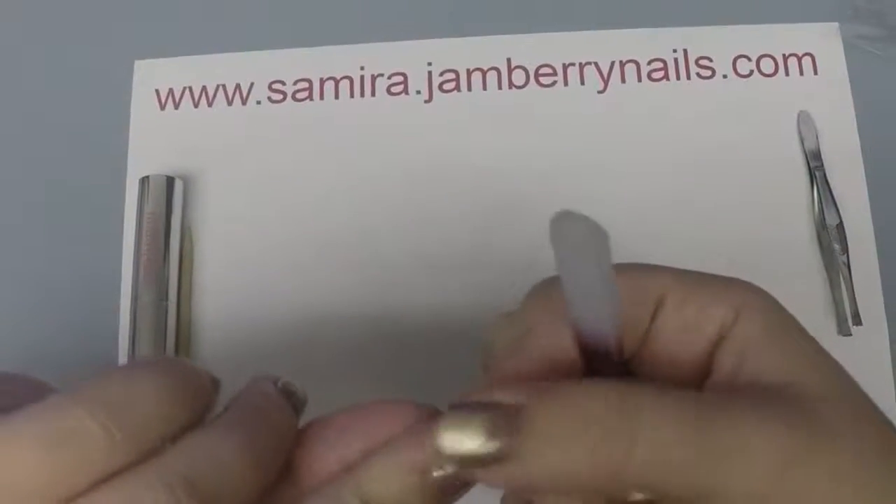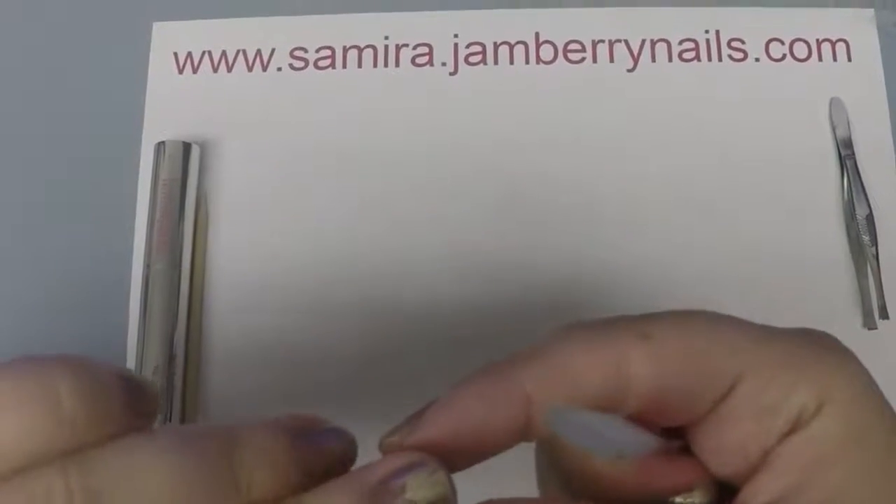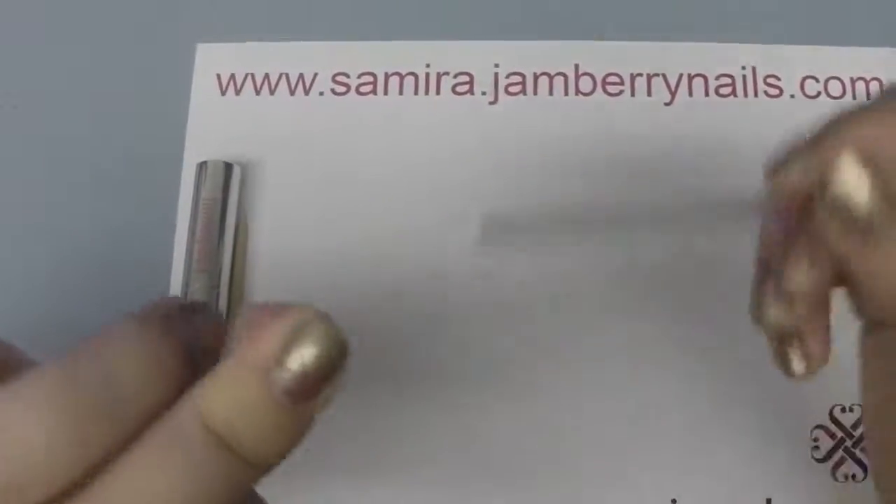I didn't do a very good application on this one — you can see I got a wrinkle in there. These mat wraps are really thin, but I feel like they get an even better seal, so they do last a little longer.